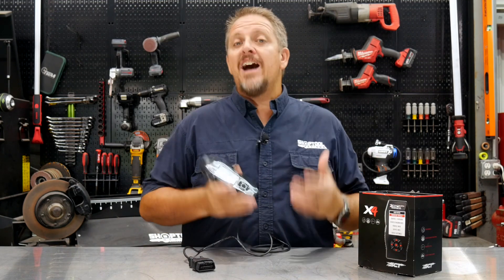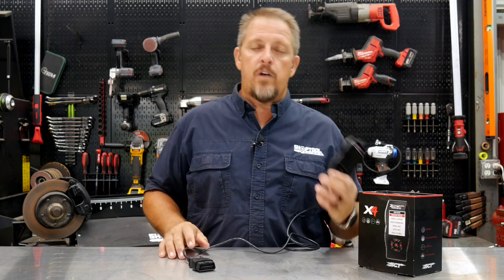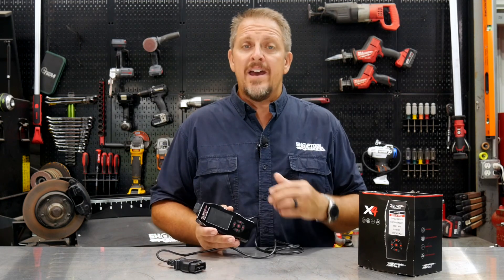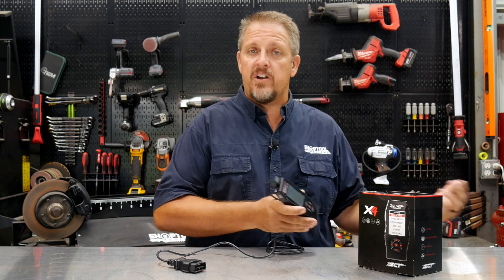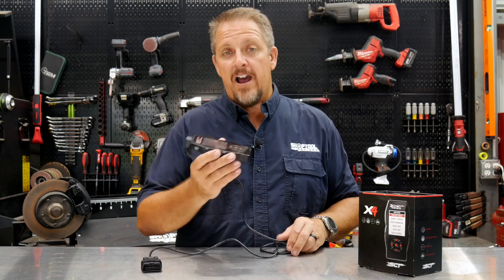It gives you the capability without needing custom tuning software or a laptop hooked up — just the SCT X4 plugged into my OBD2 port. I can do my data logging, save those files, and send them to my tuner.